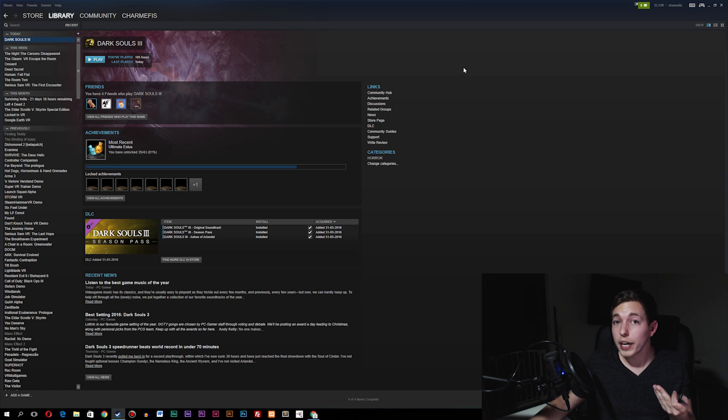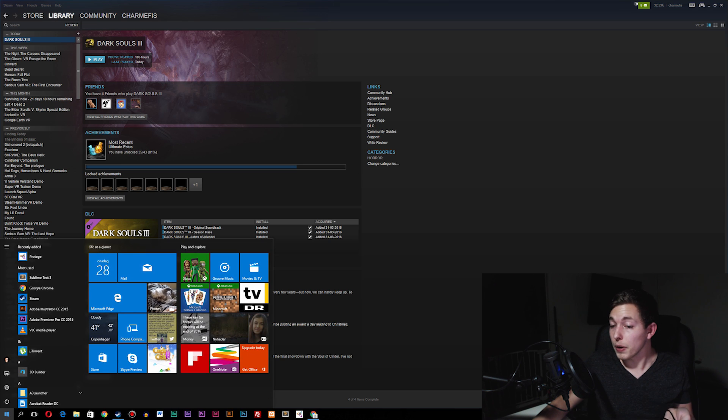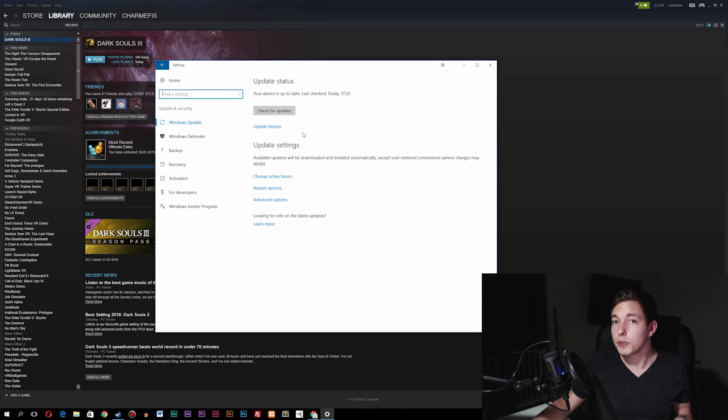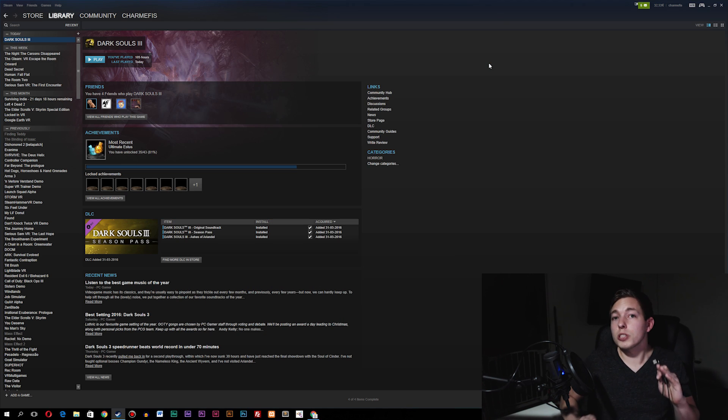The way to update is by going into your Start menu at the bottom, go into Settings, go down to Update and Security, and then inside of here you can update your system. It's pretty easy to do. So if you have your system updated, you can actually just plug in the USB cable into the controller and get this working, and I'm going to show you guys how to do that.